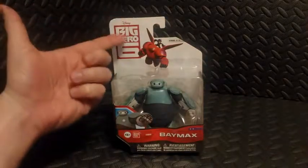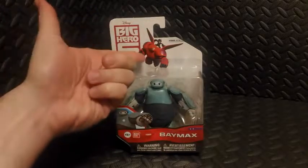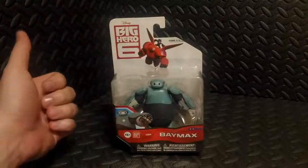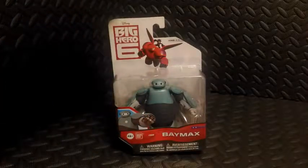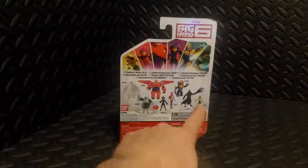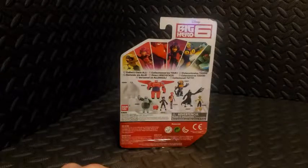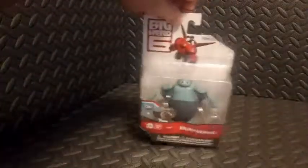A quick look at the packaging: up here we have the Big Hero 6 logo with a picture of Baymax in his red armor. On the back we see Baymax sealed in his plastic tray, and we have other characters from the movie and other toys available from this series.